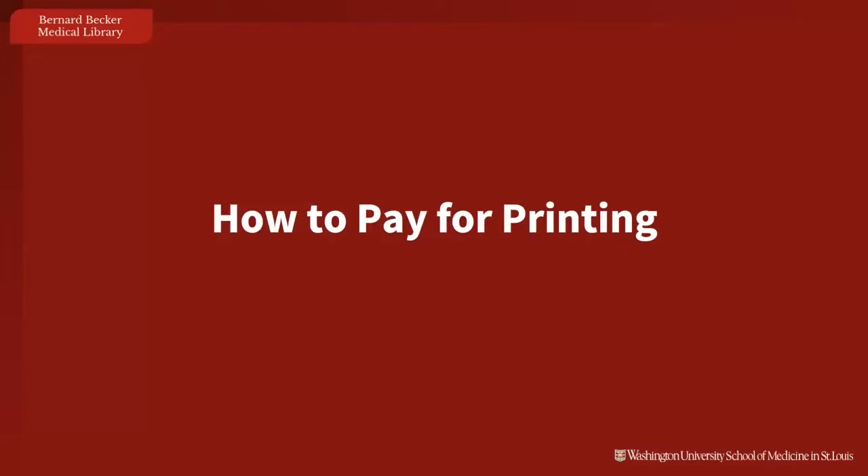Hello, and welcome! This video will teach you how to check your PaperCut account for funds, and how to add money to your Bear Bucks account.